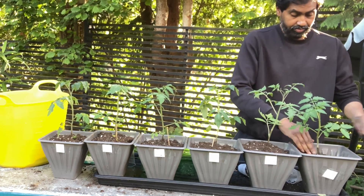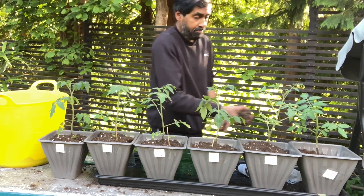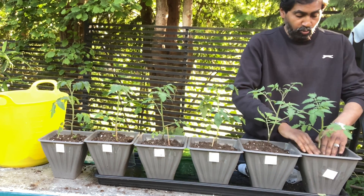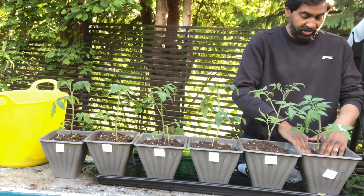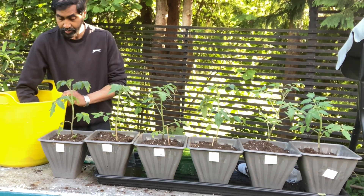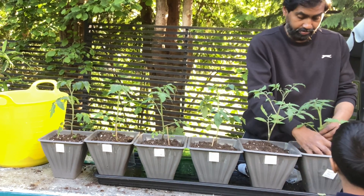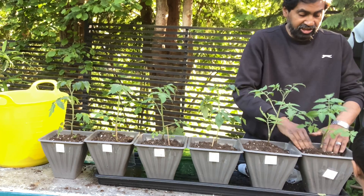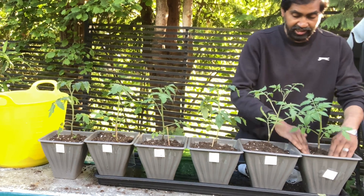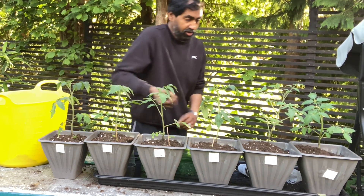Now we'll water them all together — once a week, unless they need more. We're going to use different fertilizers strictly for each pot: the seaweed pot gets only seaweed water, the liquid fertilizer pot gets only liquid fertilizer, and the plain one gets only plain water.